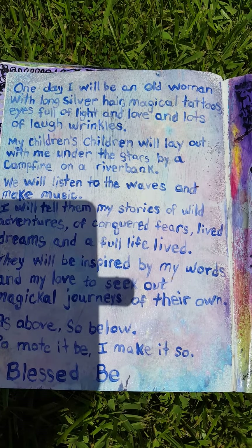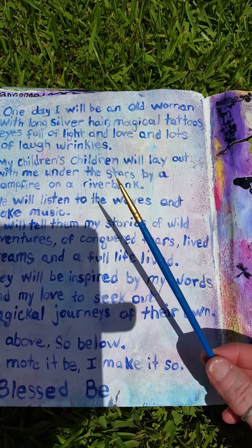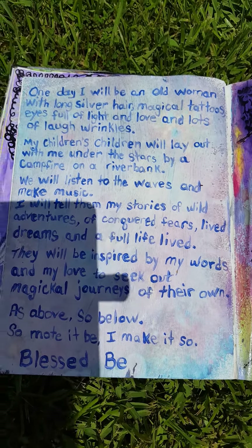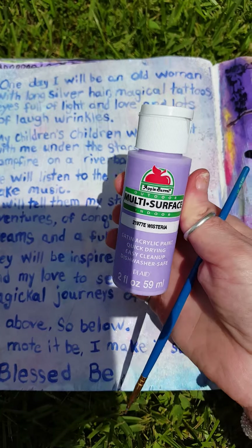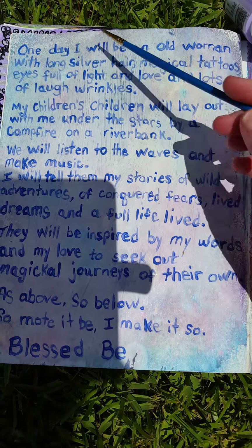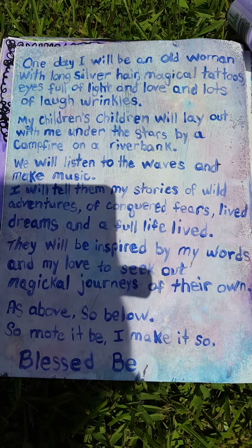As you can see it looks like a preschooler wrote this, and that is because I am not an artist by any means. I am totally trying to get the feel for paintbrushes — I used this little tiny fine paintbrush — and I'm using just cheap acrylic paint from Walmart. I used my charged water to thin it out, and then I wrote this out using my charged water.